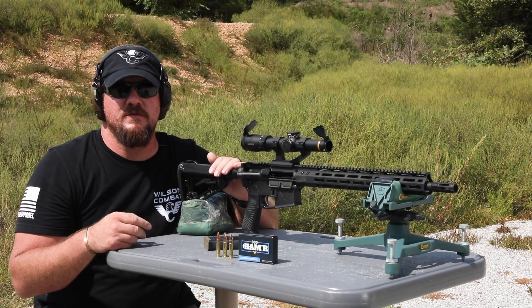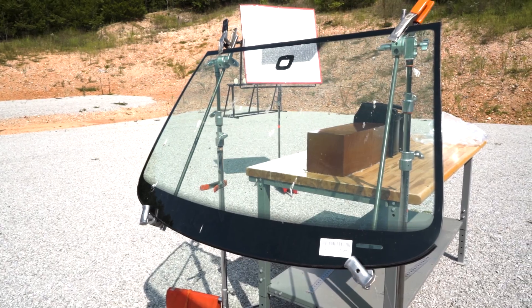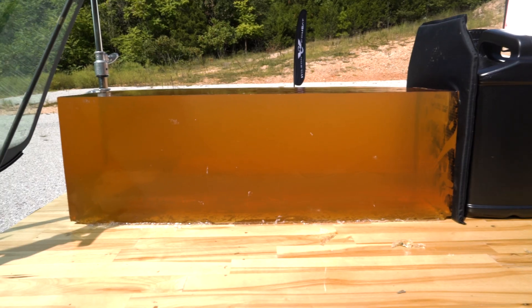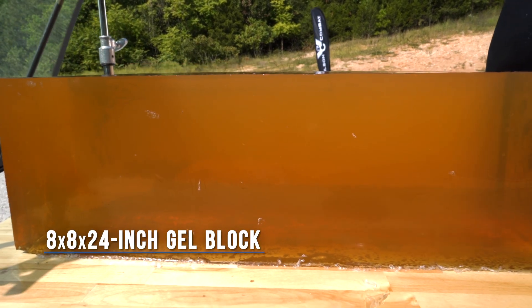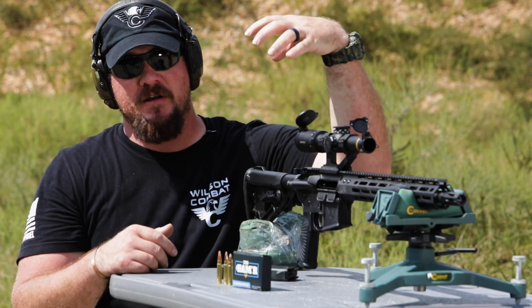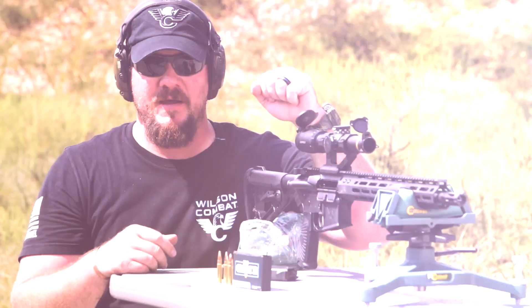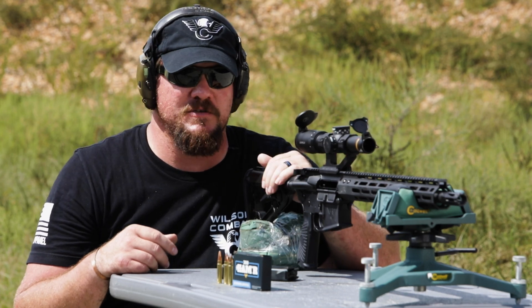The three barriers we'll be shooting through today will be a vehicle door, a vehicle windshield, and four layers of denim. The gel block we'll be using is an 8x8x24 inches deep gel block that weighs 40-plus pounds. So when you see on the slow motion camera the levitation of the gel block itself, just remember that that thing weighs 40-plus pounds, and the impact of these projectiles is lifting it off the table pretty much completely.